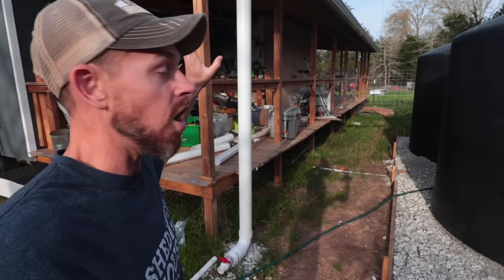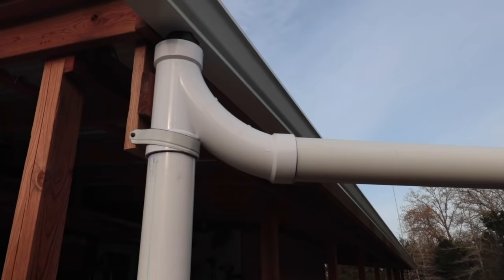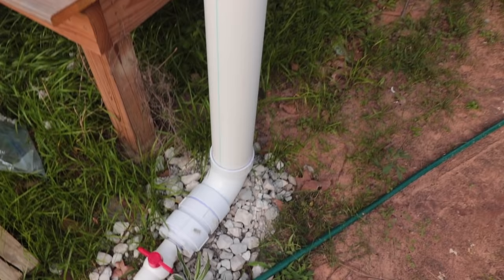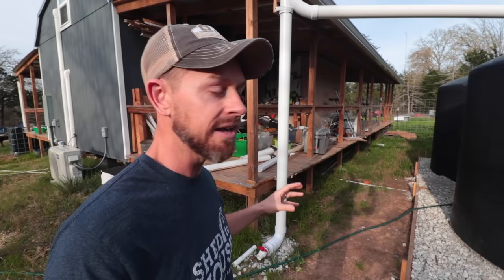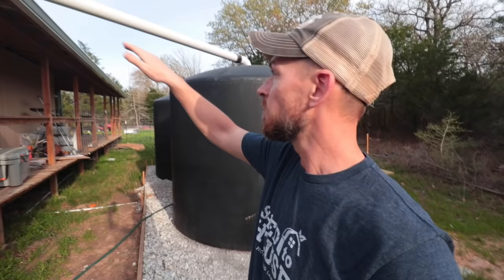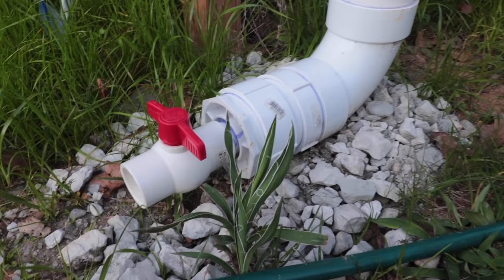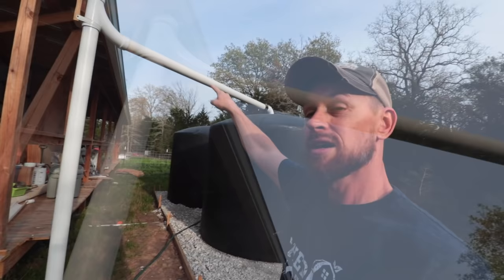It all starts with the roof. We have our seamless gutters and then it comes into the downspout, and what we have is a first flush system that goes all the way down. We did it this way because we needed the system to hold a little bit of weight on the bottom. The water fills up this first flush, all the sediment goes to the bottom, the clean water comes up to the top, and then it goes over to the first tank.